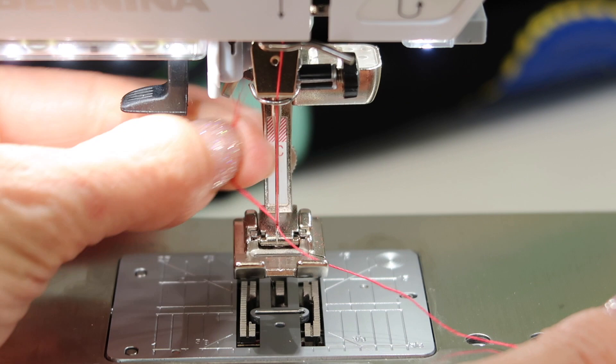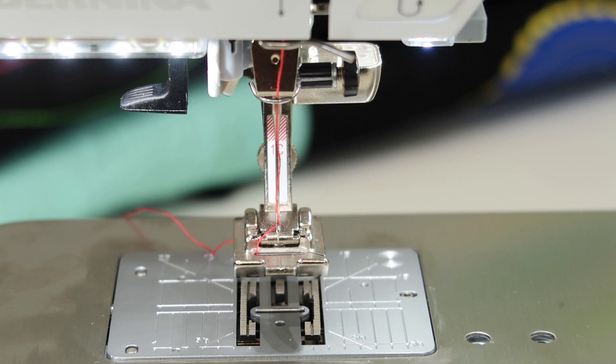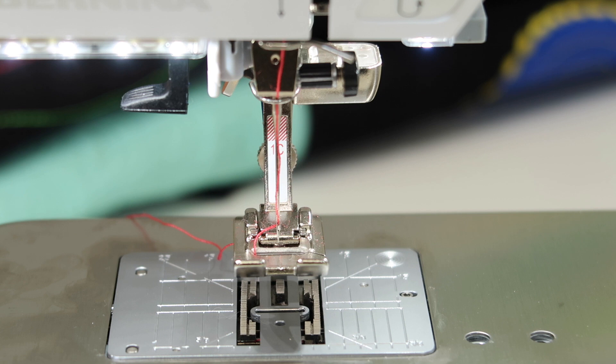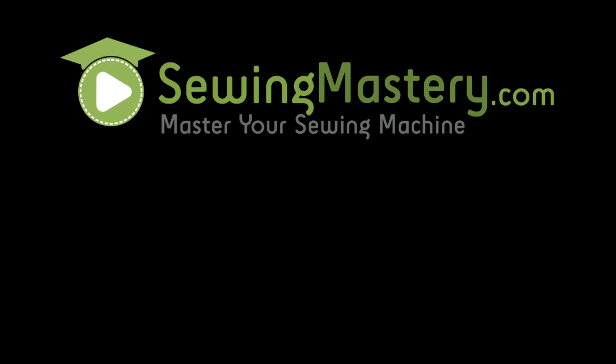If you have the embroidery module as part of the Bernina 570 collection, by changing all those threads for embroidery work, you're going to be greatly happy that you took the time to master the needle threader. You can make this not work — it can get bent, and there are lots of things that can happen. If you really feel like something is not working, have your local Bernina technician take a peek at it and make sure everything is lined up. They too can help you master your needle threader.